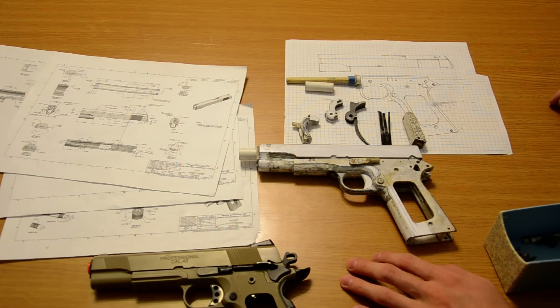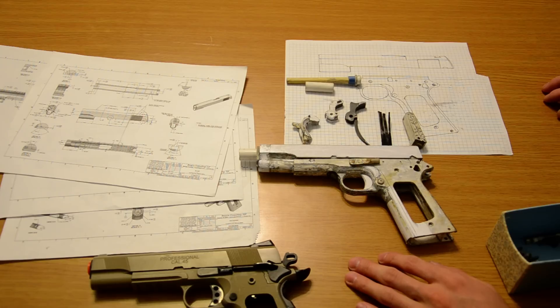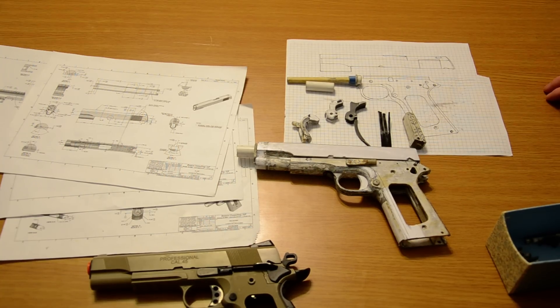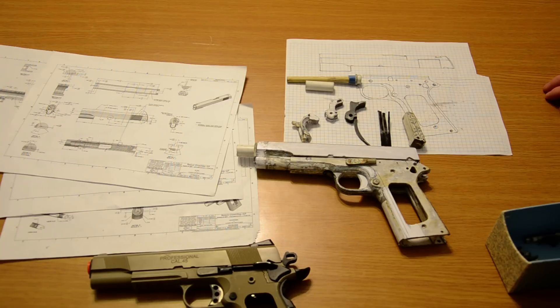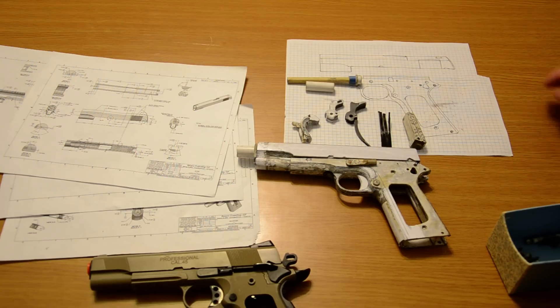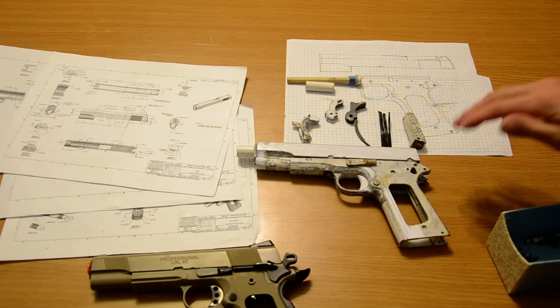I didn't like where the whole modern aesthetic was going, so I was going to actually change it over to the classic World War One 1911 variant. So I had to basically remake most of the parts and re-profile the slide - get rid of the serrations, put in new ones, and all that.